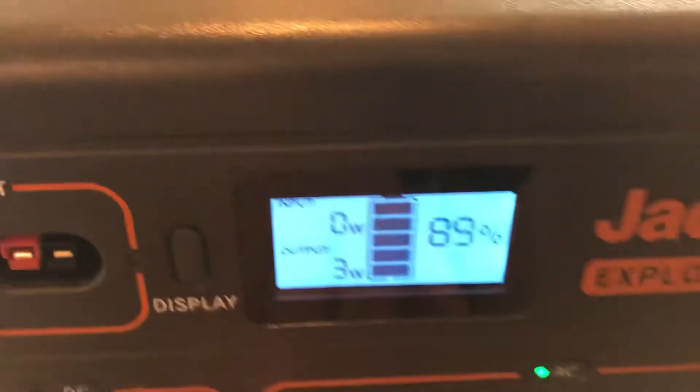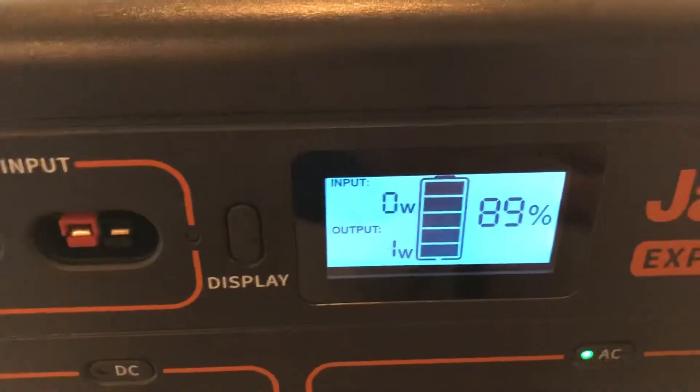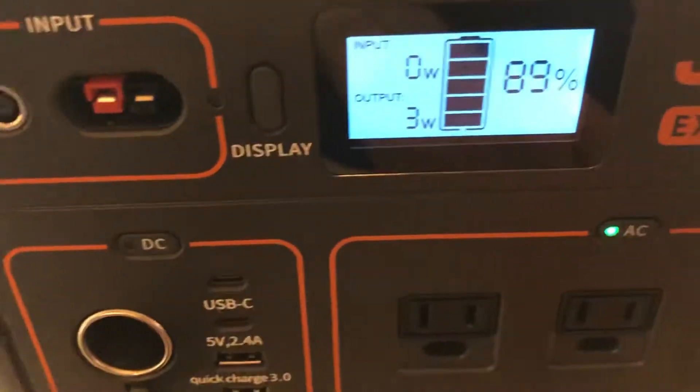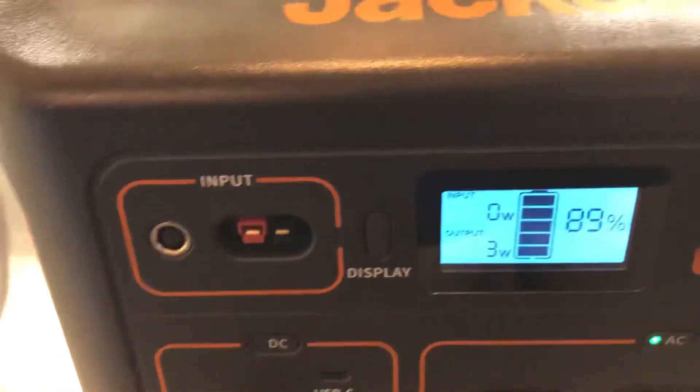You'll notice that with nothing plugged in, it will draw some wattage — three watts continuously. You're killing your battery just leaving the inverter on if you're not using it. That's normal; there's inefficiency in the actual inverter itself.